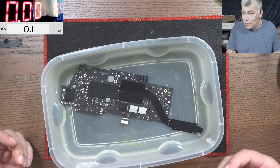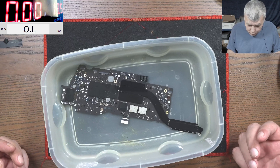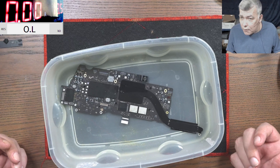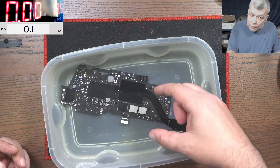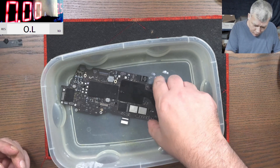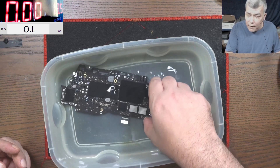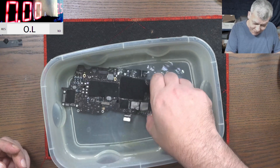We're going to stick this board inside — perfect. In order to make the ultrasonic procedure work, you have to apply vibration, usually around 30 kilohertz. That means you have to move 30,000 times per second. At my age I can probably do about two hertz, but yeah, that's all.